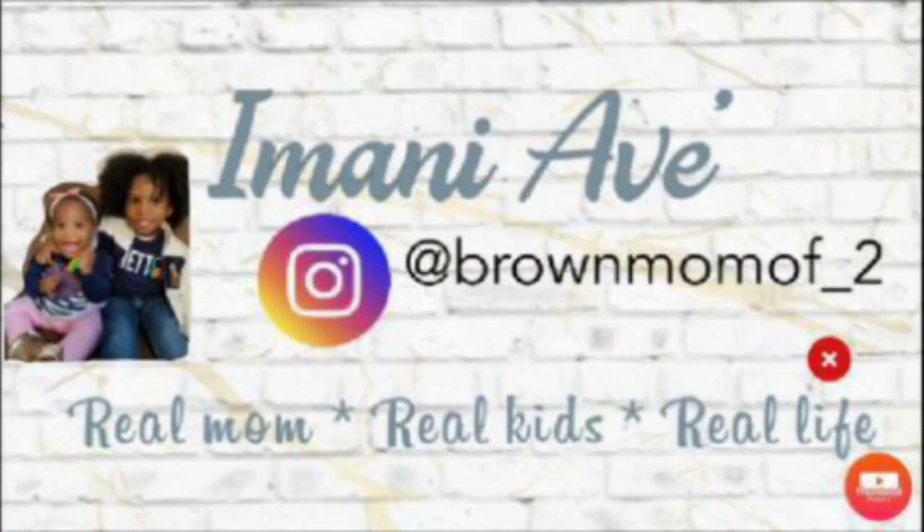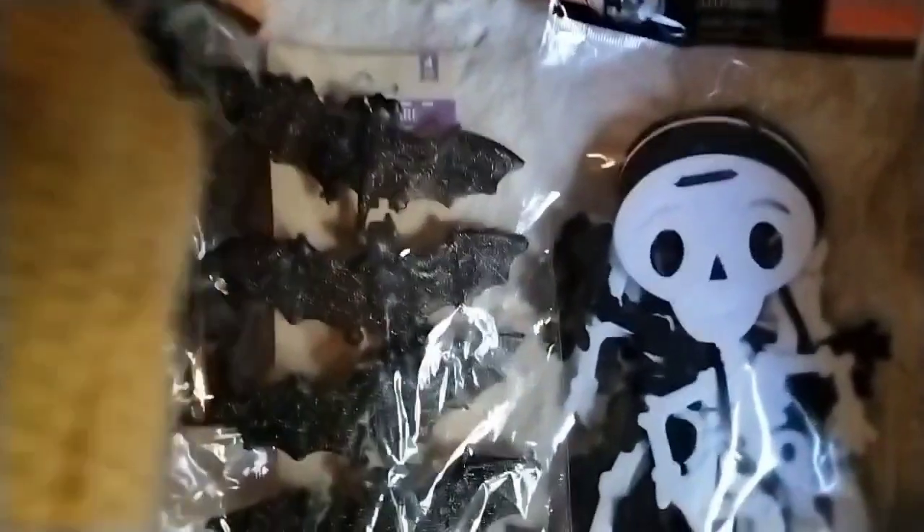Welcome to my channel, my name is Imani Ave and I'm a mom of two. For decor I have these clip bats, a garland skeleton, streamers, and a cobweb. There's also some ghost decorations — I think one makes noise or lights up.